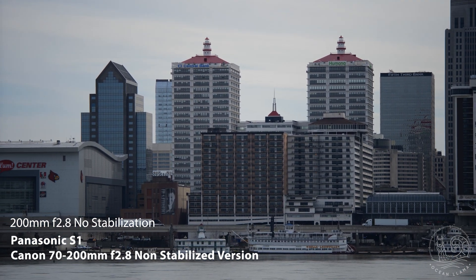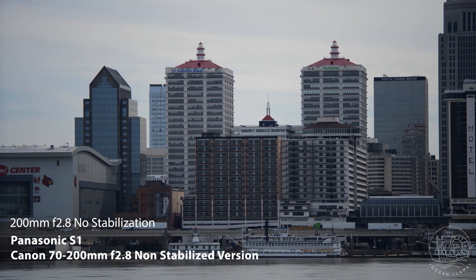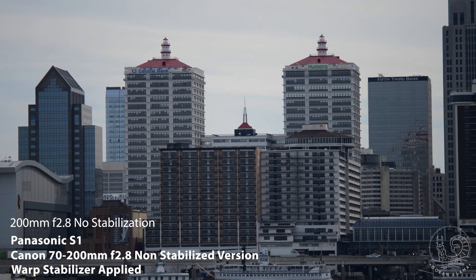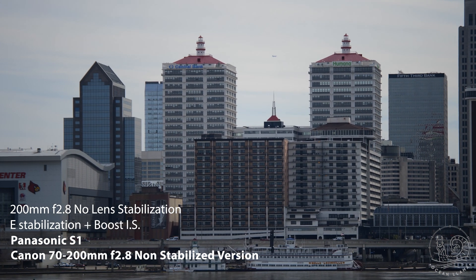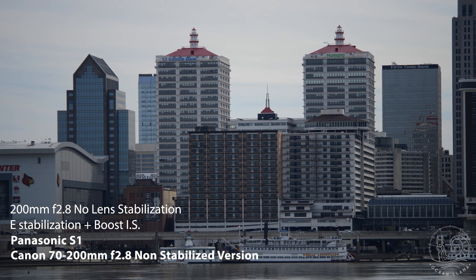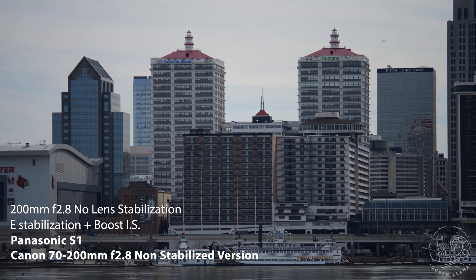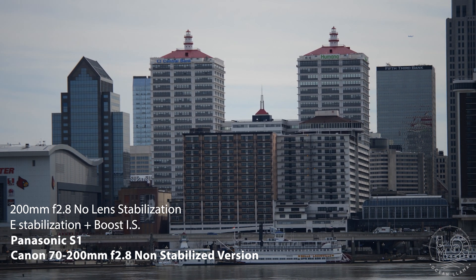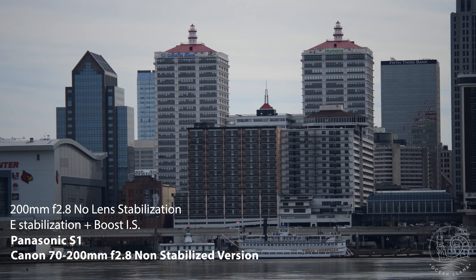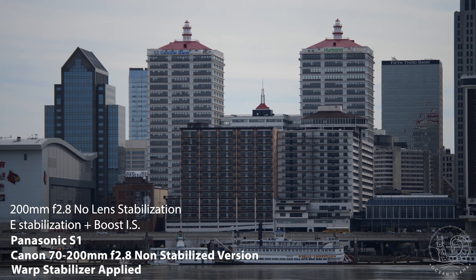At 200mm with no stabilization, the shot is unusable until warp stabilizer is applied. With in-body stabilization, you'll find a few seconds of a usable shot. When I only had a Canon C100 for video, I would never put this particular lens on the camera, even when using a tripod — if I were to slightly touch the camera, the whole image would shake. When using a GH5 or newer camera with body stabilization, this becomes a totally acceptable lens. Here's with warp applied — looks great.